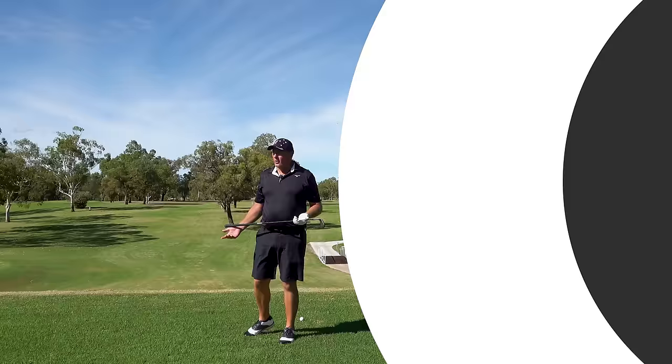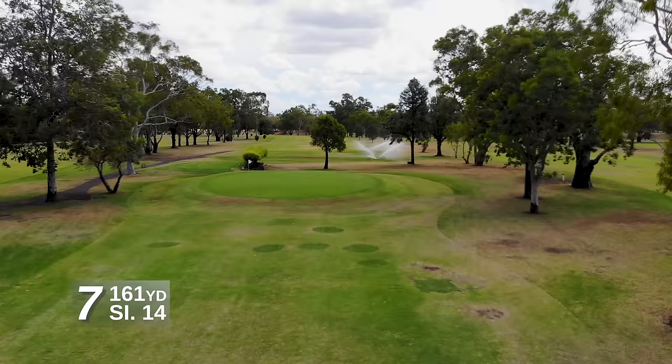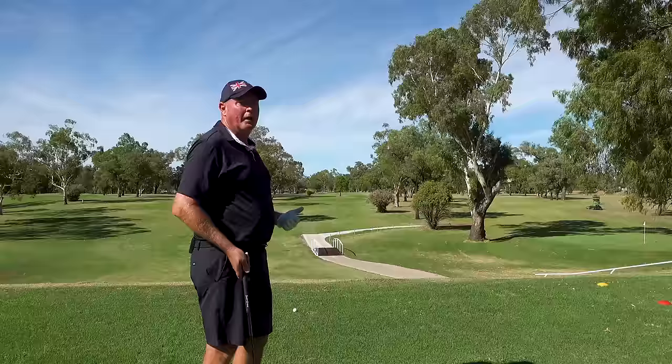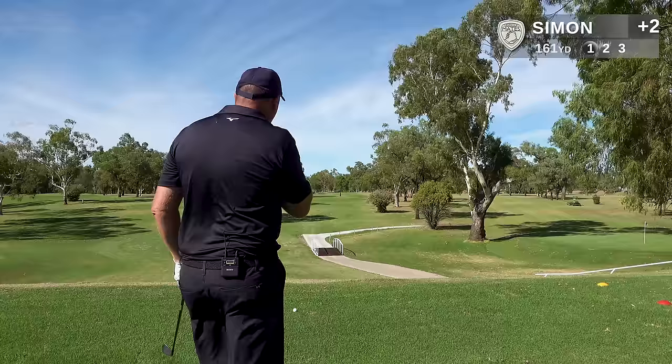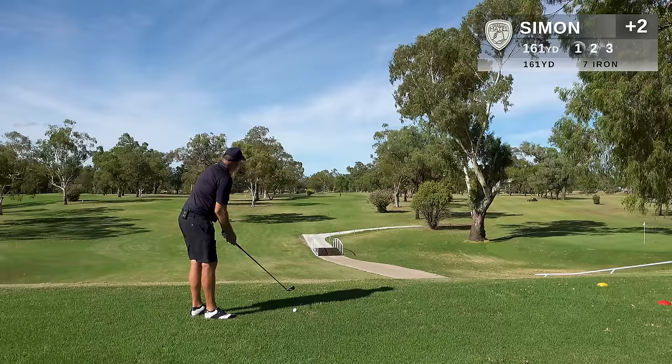Here on the seventh hole, par three, 148 metres. I need to do something smart here to shake off those bogey blues. We don't want to go beyond the green — I'll be faced with a chip shot like I had on the last. Pins on the left here — I'm not even looking at the pin because it's dicey. I want to aim for the centre of the green, be happy with that, take a two-putt, maybe jag a birdie putt. But first things first, let's strike the centre of the green.